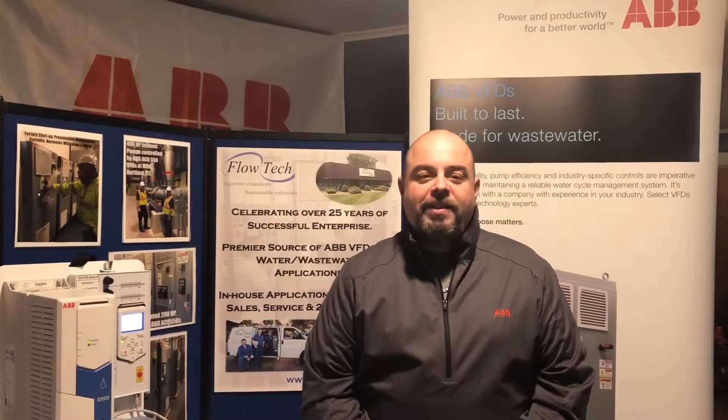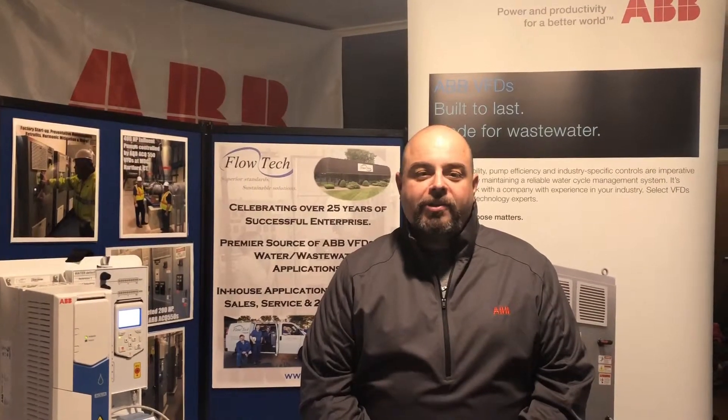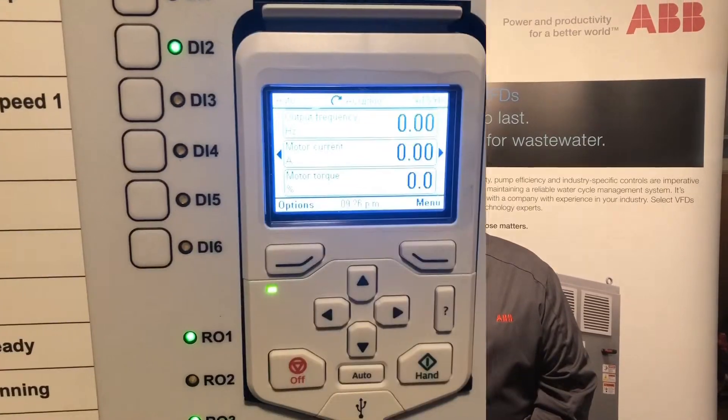The ACQ 580 built-in pump clean application achieves savings by preventing unplanned downtime as a result of accumulating obstructions being removed from the impeller of the pump. I'm going to demonstrate how easy it is to set up the pump clean application.